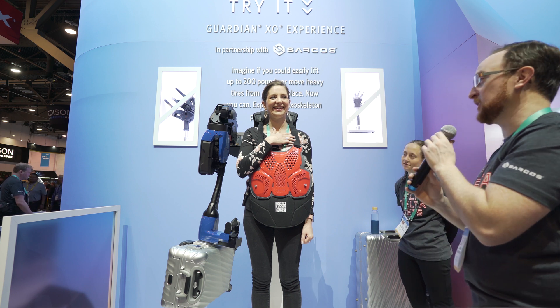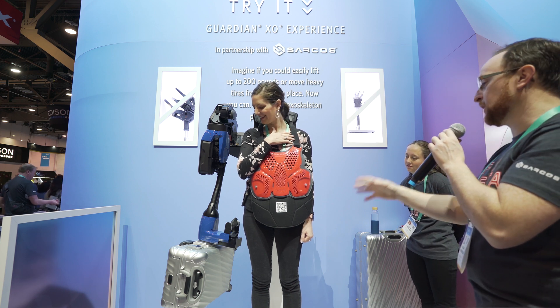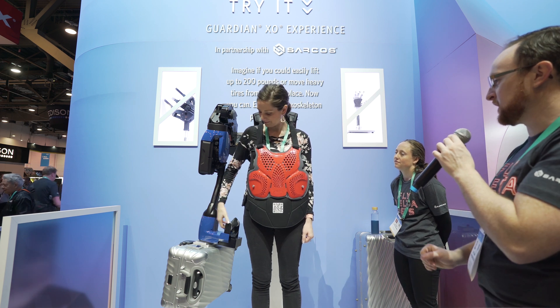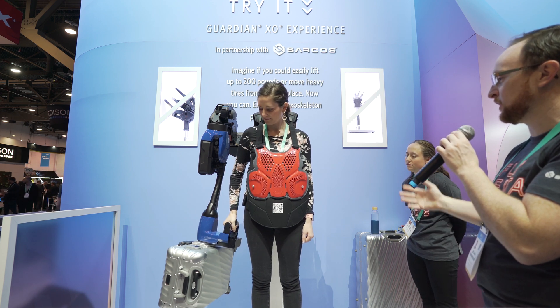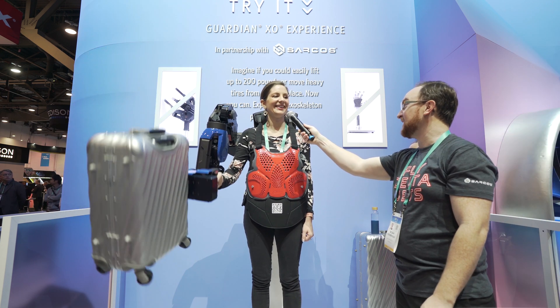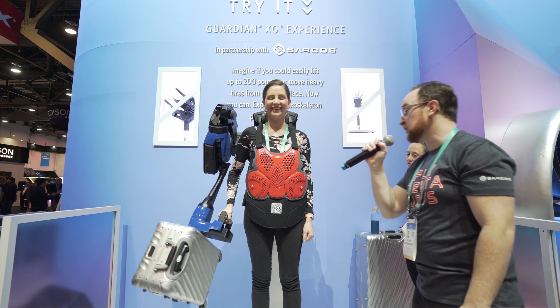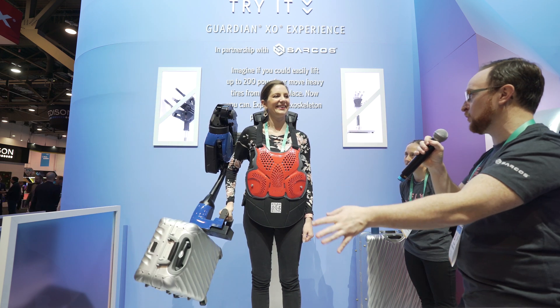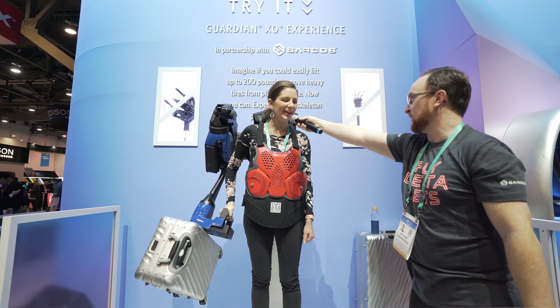I don't think you understand how strong we're going to make you. So don't think about lifting the weight anymore — just think about moving your hand. Put your hand on there. Nice light grip. Squeeze the trigger. Keep it pulled. Just move your hand. How was that? That's nice. That's easy. Absolutely. If you had to move heavy things around, would you rather do it this way or the previous way? This way for sure.